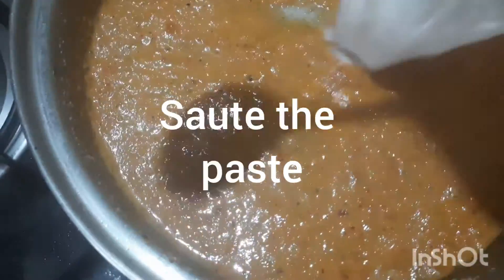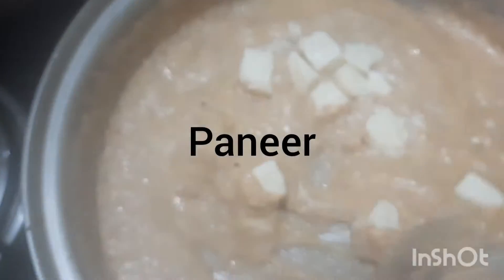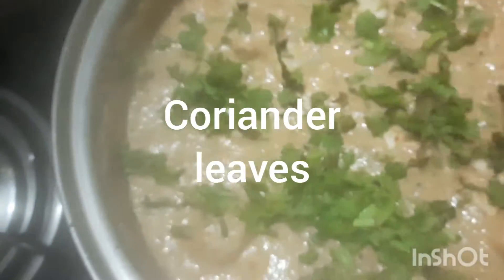Now fry and sauté the paste in oil, adding nut seed paste. The gravy is ready. I am adding paneer pieces to the gravy, along with salt and oil. Add coriander leaves.